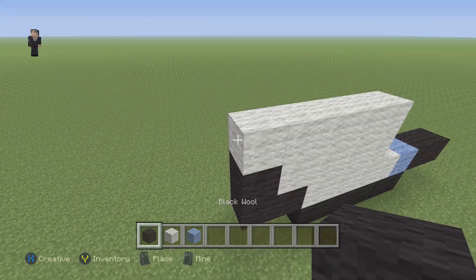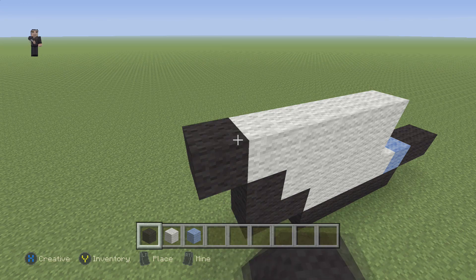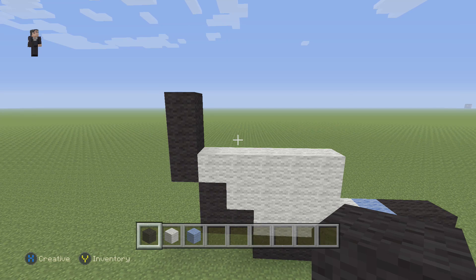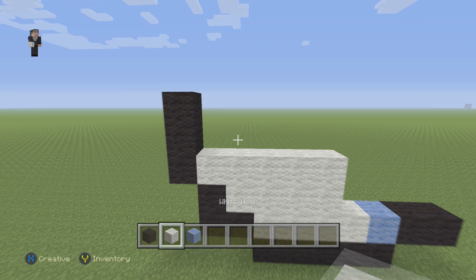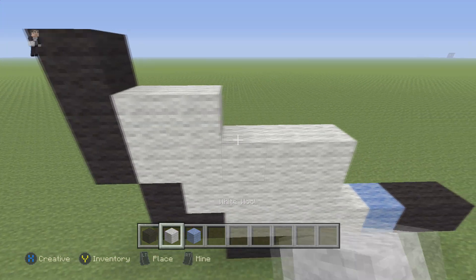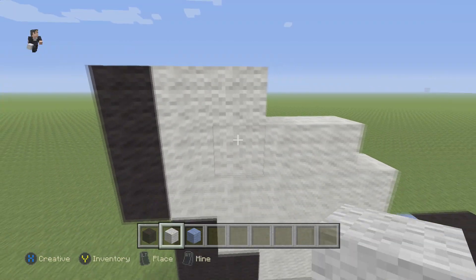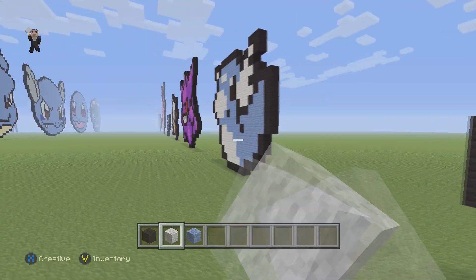We're going to grab our black and we're going to go up by three black wools this time. And then we're going to grab our white and we're going to place four, and then two. So that's going to be like his little belly.